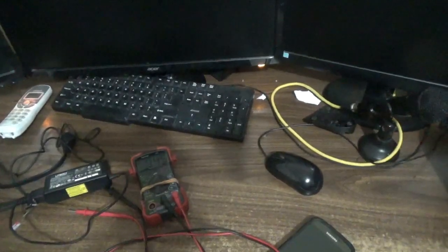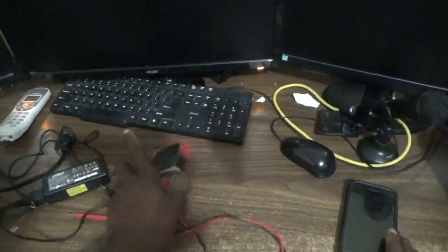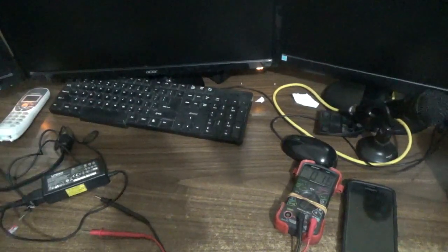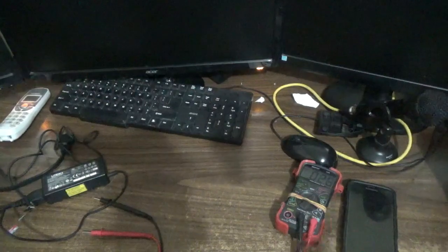Hello everyone, welcome to my next family video tutorial. For today's episode I'm going to show you how to repair your laptop charger at home that does not work. I have this HP charger here.